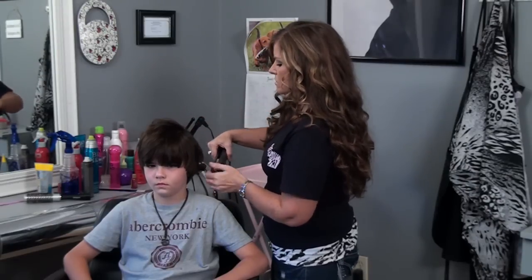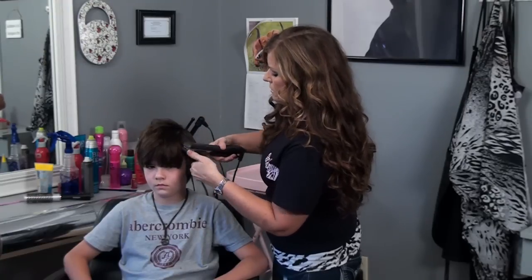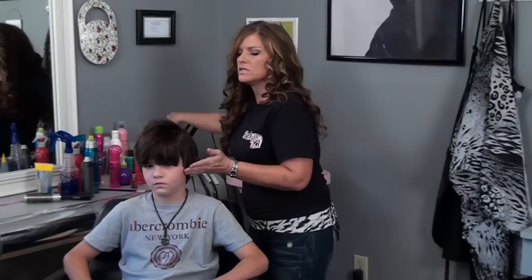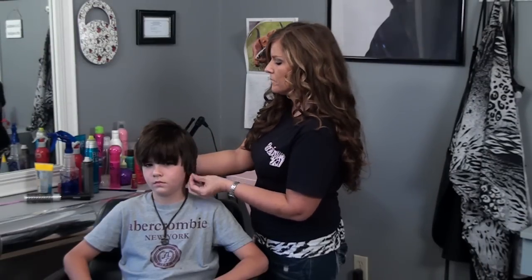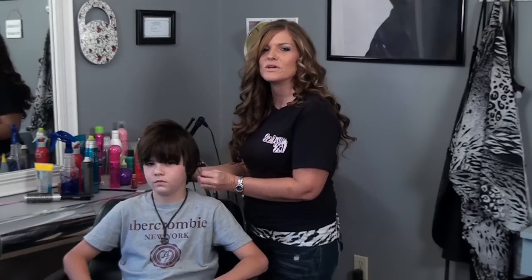You would just follow these same steps around the whole entire head. You can see the difference between the side that we have smoothed and the side that was unruly in the beginning. I've just shown you how to do coarse hair for boys and I'm Jill Morant with Salon 27.